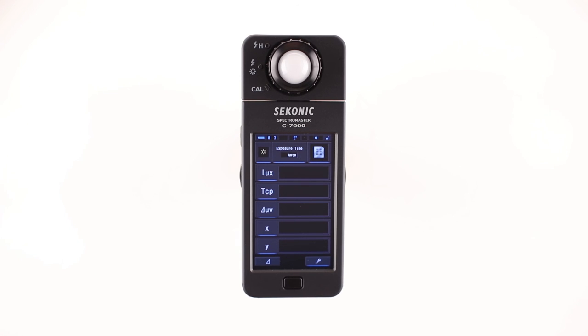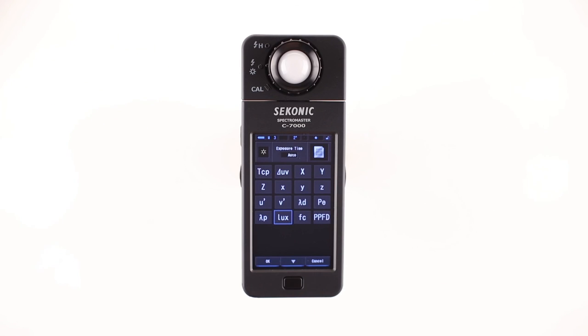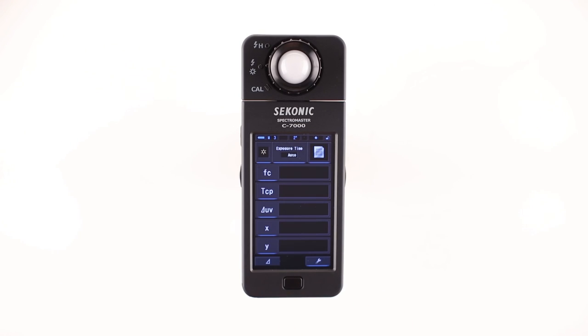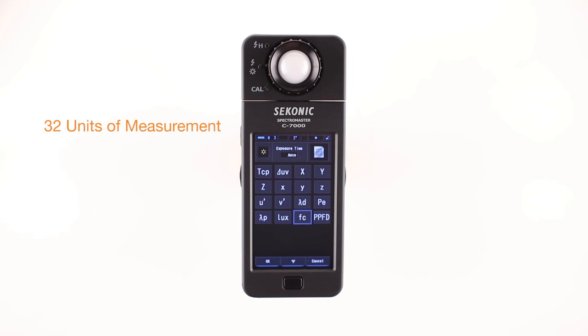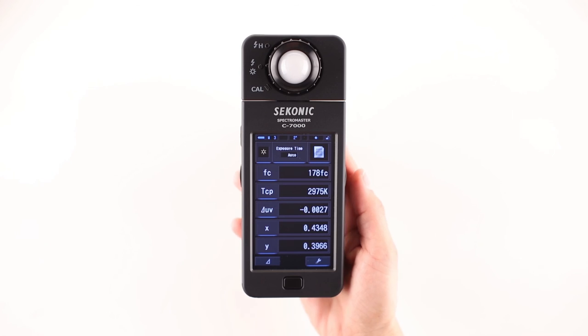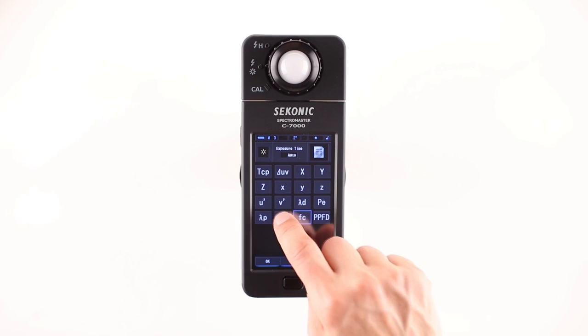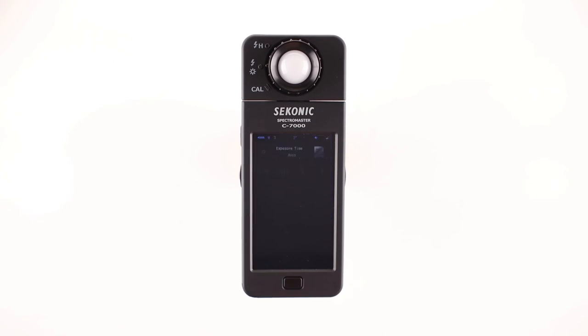Next, let's check out the various measuring units. The first measuring unit is lux in the default settings. Lux is an international unit of measurement for illuminance. However, in the US, foot candle is more commonly used. In this case, touch the lux button and select foot candles from the display item library screen, then touch the OK button to apply your selection. There are a total of 32 units of measurement to select from for your particular application. Press the measure button to take a reading — measurements appear in the selected measuring units. Even after measurements, you can change the measuring units.